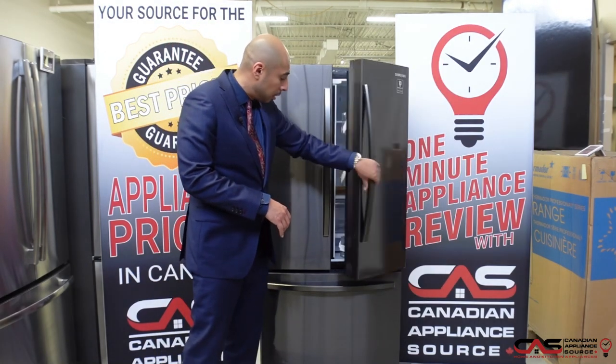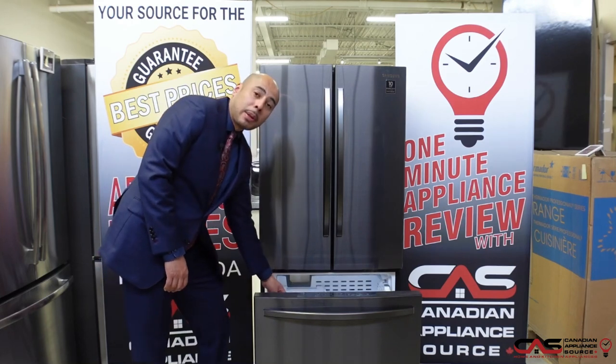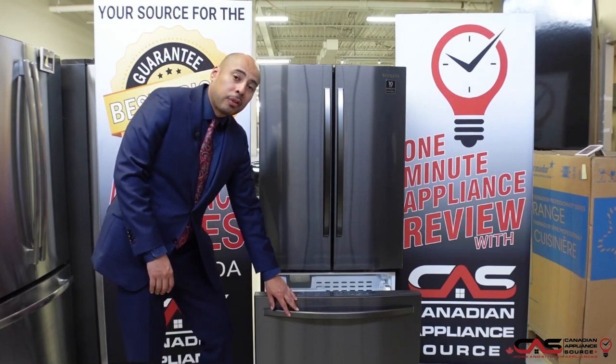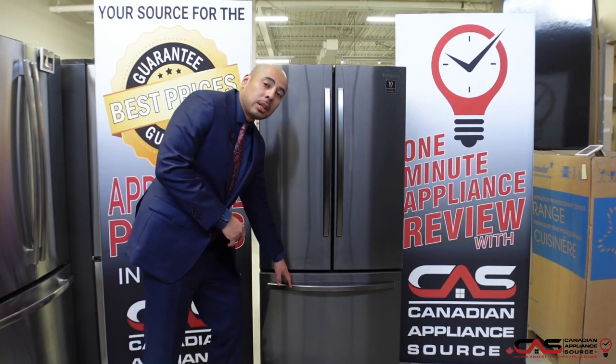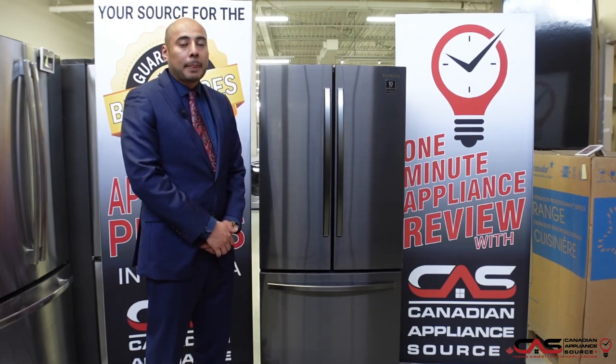This particular unit has a lot of space down below in the freezer compartment, and it also comes with a built-in ice maker. For more information on this beautiful black stainless steel unit, visit one of our showrooms, call our sales line, or visit our website at CanadianApplianceSource.ca.